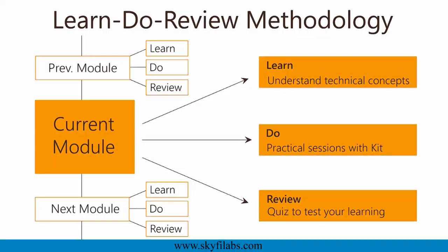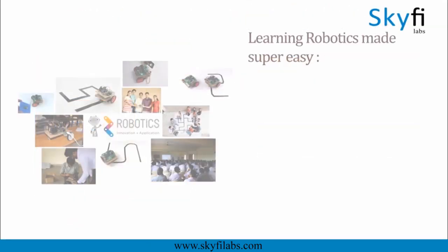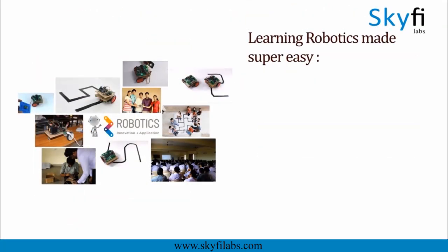The course is based on Skyfi Labs' Learn, Do, Review methodology, which ensures your learning of technical concepts, in addition to building the project with your own hands using the kit. A topic like robotics can be learnt only by building projects, and Skyfi Labs makes the process super easy for you.